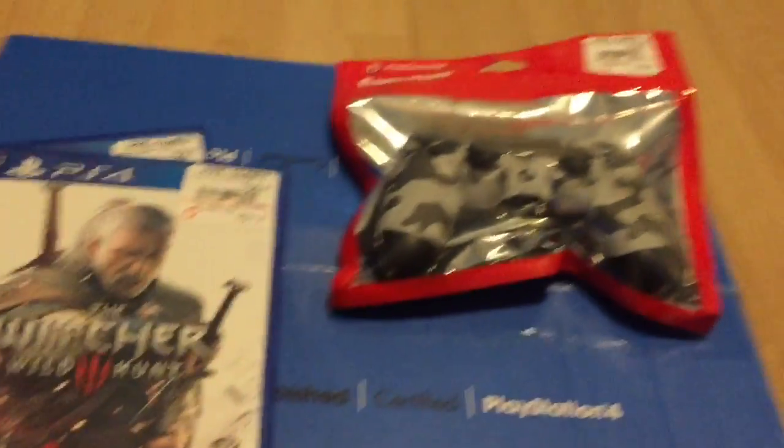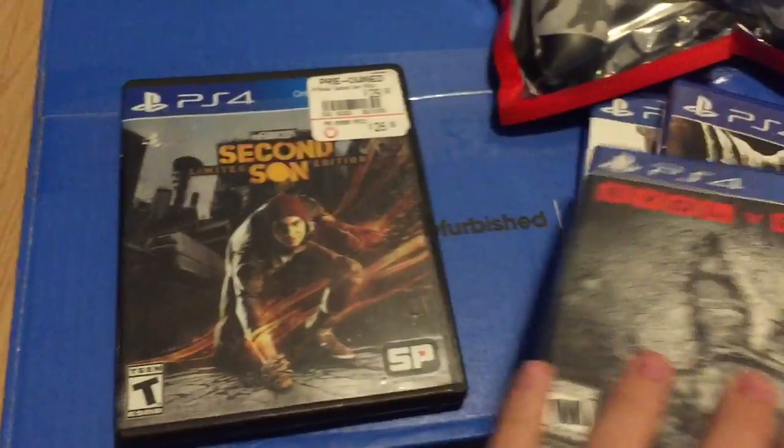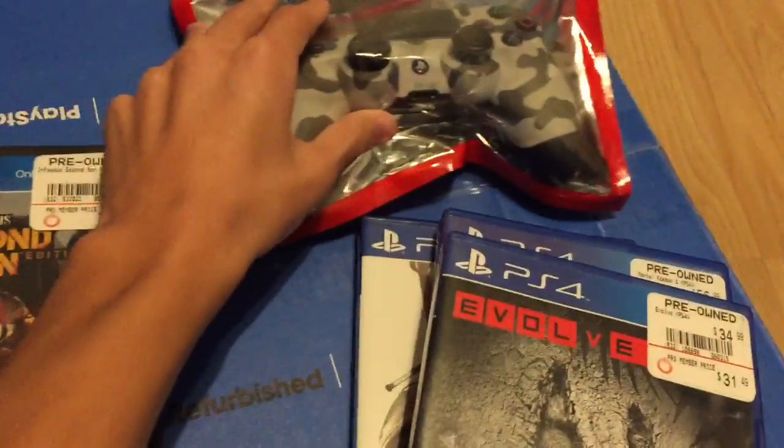What is up people, I just got the PS4 with 4 games: Witcher 3, Motokama X, Evolve, and Infamous 2nd Son with a controller.